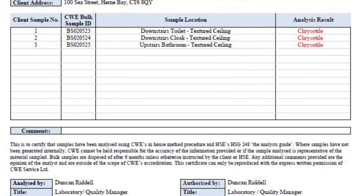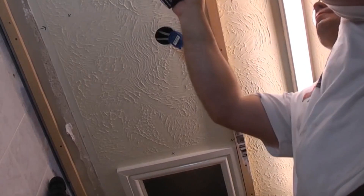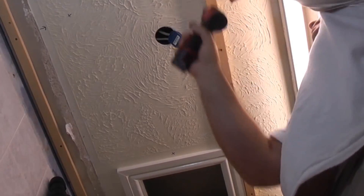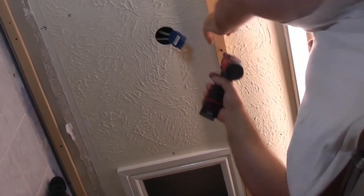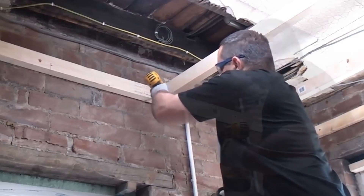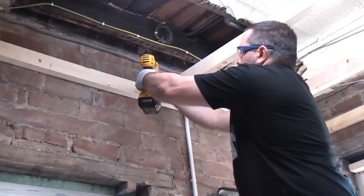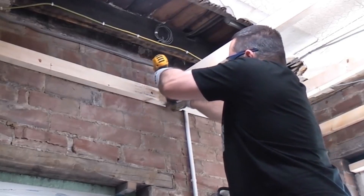It's always best to check — if you're not certain when a property was built, you need to ensure there is no asbestos in any textured ceilings before you go disturbing them. Now that I know there is asbestos in those ceilings, I won't be drilling any holes in them for downlighters. If I put another ceiling in, I'll simply put it below the existing one and not touch the textured ceiling. I hope you found this video useful — if you have and haven't done so already, please subscribe to the channel.